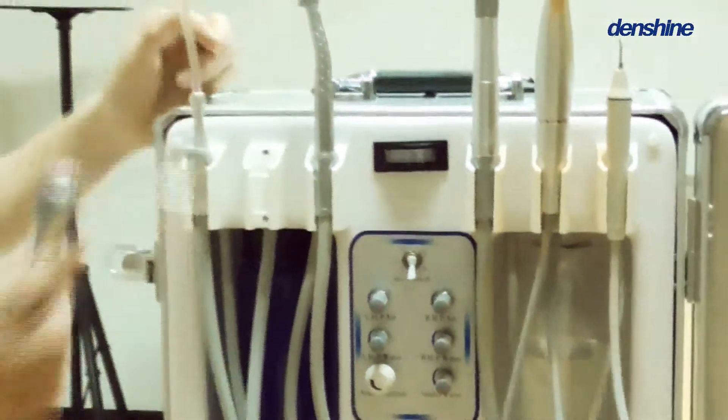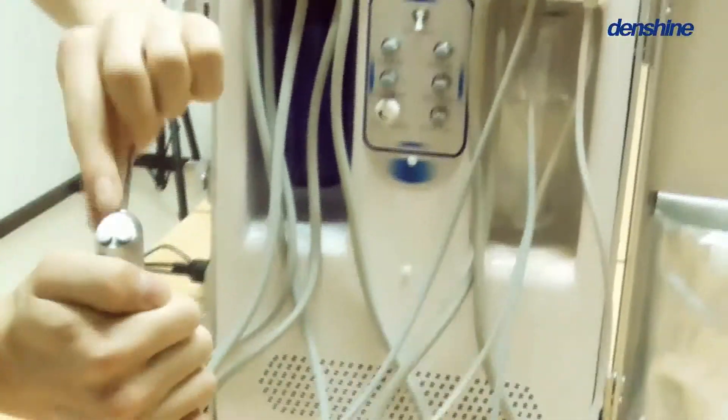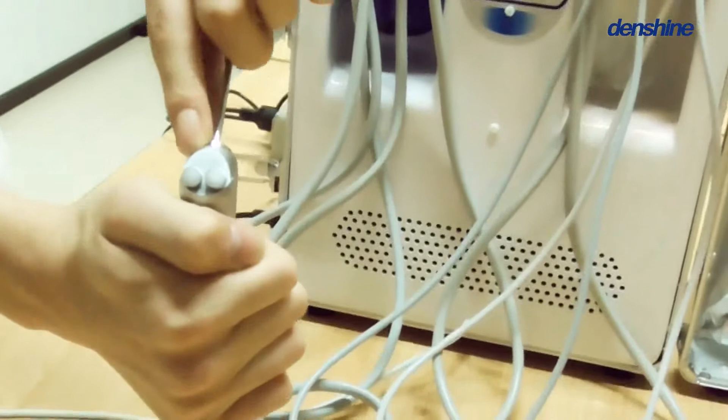Secondly, the triple syringe, which is capable of both water and air functions.